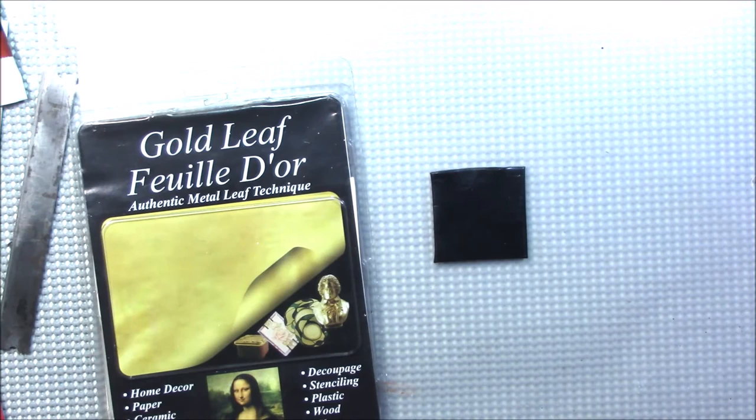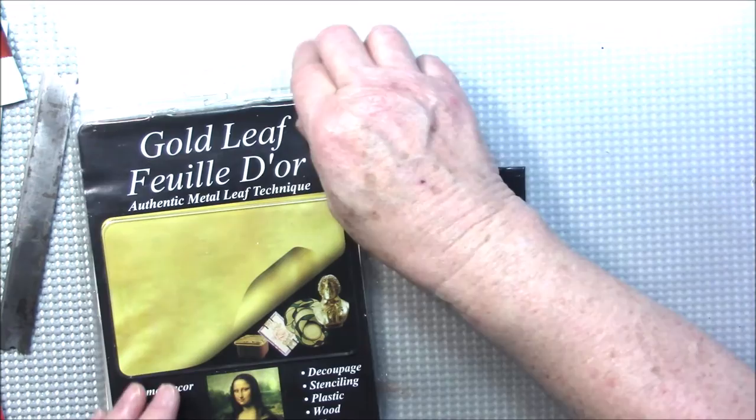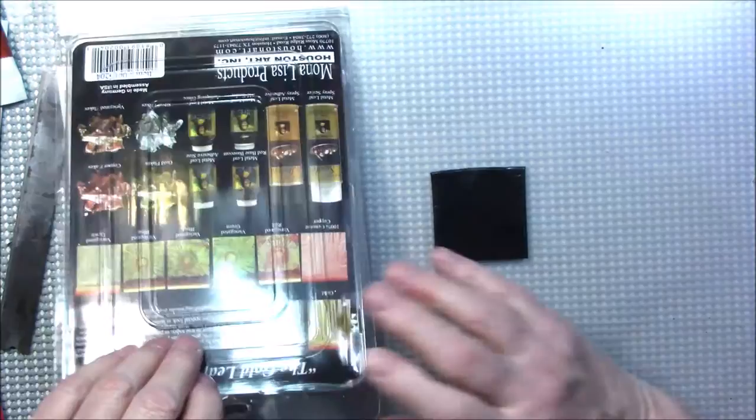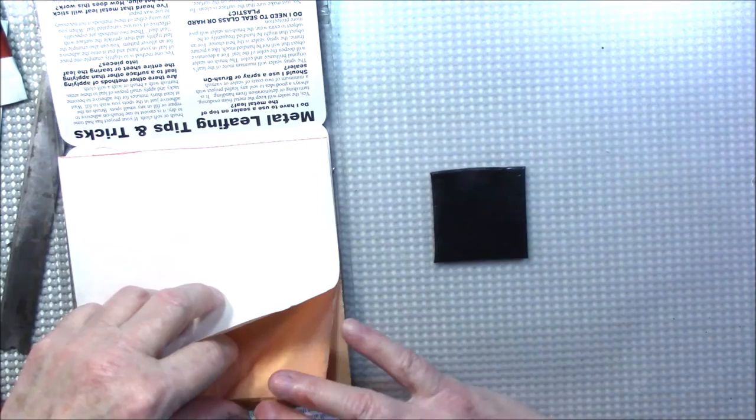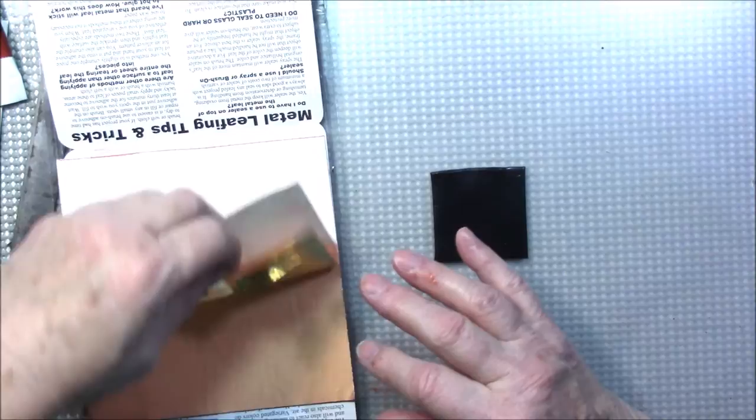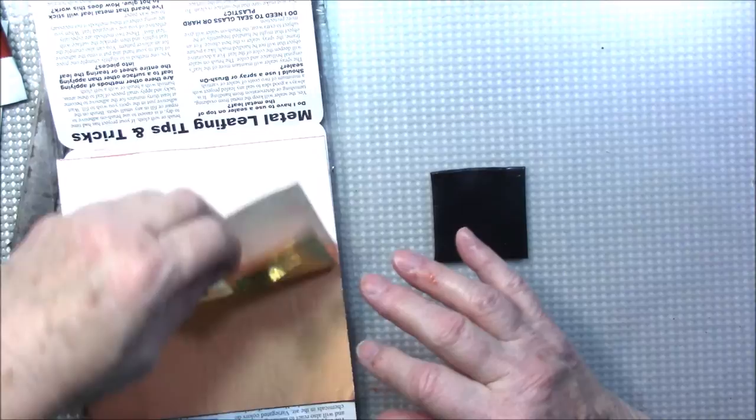Let's do this one. I'm going to put my leaf away and use some gold leaf. Everything else has texture to it so I'm going to use gold leaf and crackle it. Let me find it where it's stuck to the paper and just put this down on the clay.